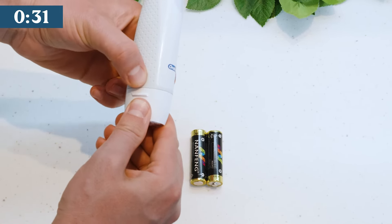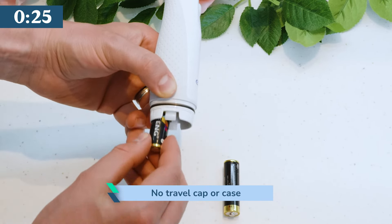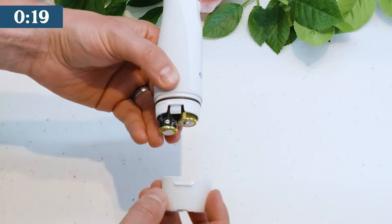You have to press 2 points either side of the handle simultaneously to release the cap. There is no travel cap or cover provided, so although smaller and not reliant on recharging, it isn't quite as travel friendly as you might hope.